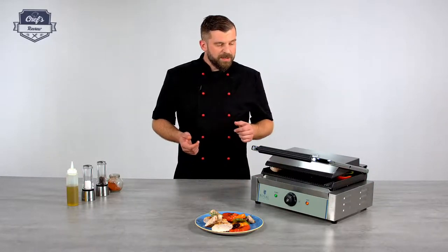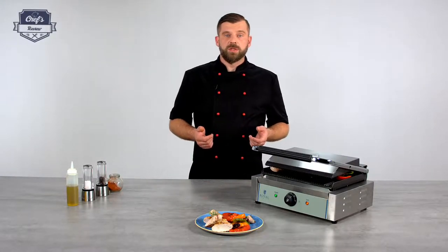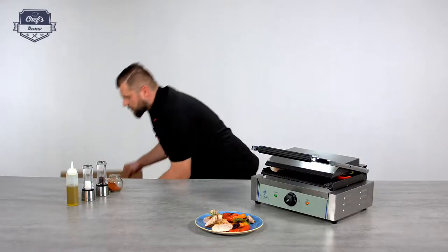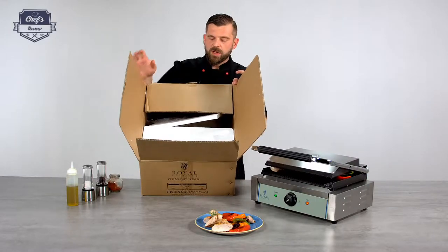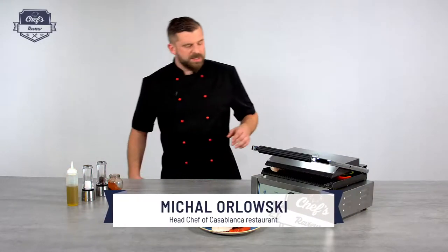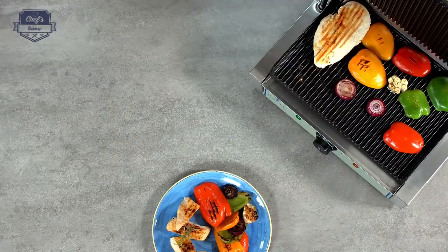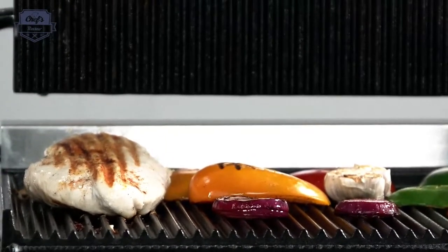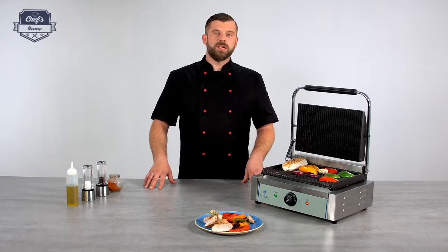If you like this machine just check the website for a variety of other contact grills of different sizes and shapes. If you order this device it will come in a box just like this one, with lots of styrofoam and packaging material — really sturdy cardboard so it will stay safe in transport. Along with the device you also get a three year warranty, so should anything happen to it just send it back and they'll fix it for you. My chicken is ready! If you like the video just leave us a comment in the comment section about what other devices you want me to test. Thank you guys very much for watching and I'll see you next time.